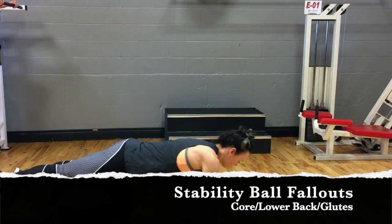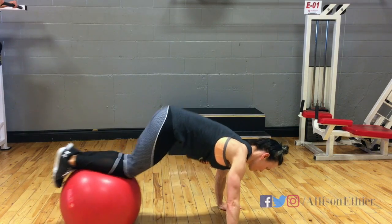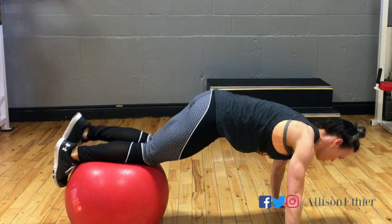Stability ball fallouts. For this exercise we'll start with our feet on the stability ball about knee height, and we should be familiar with the knee-in or the jackknife just to be sure of proper positioning.